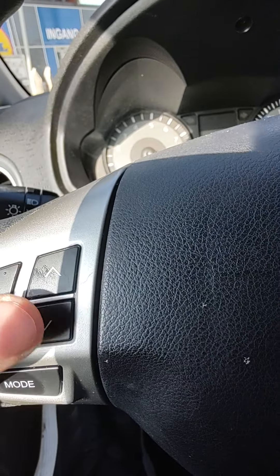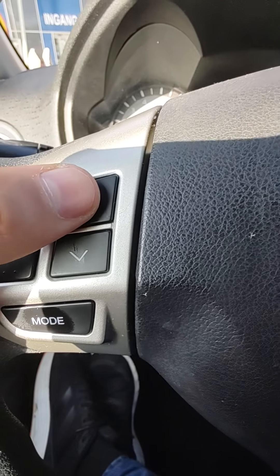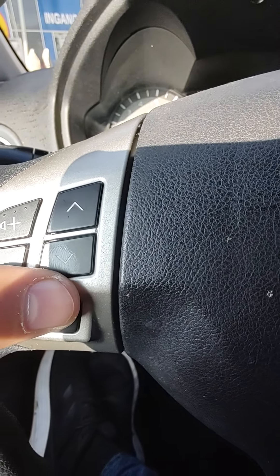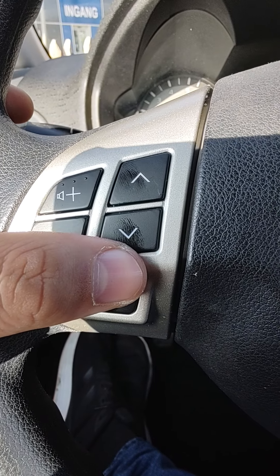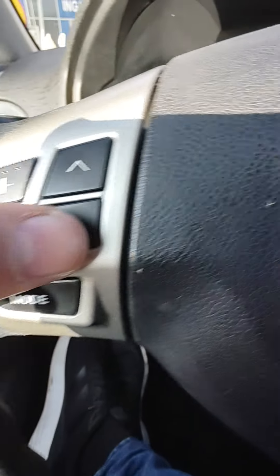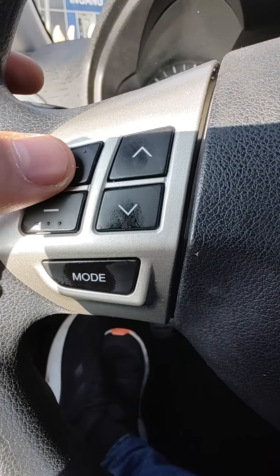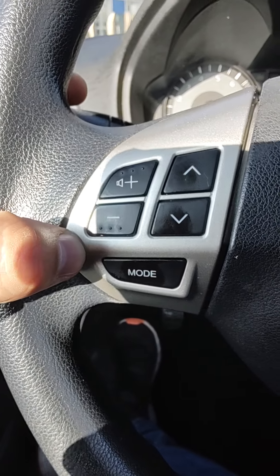For the up and down buttons, if I press up once it's rewind, if I press down it's fast forward, and if I press up twice it's previous. Press down twice and it's next. The volume buttons just work as expected — press once to increase, keep pressing to keep increasing, and same with volume decrease.